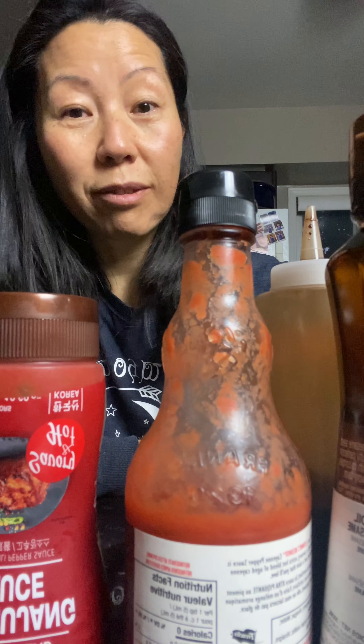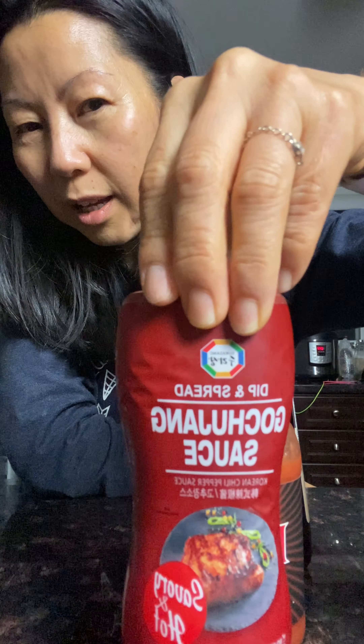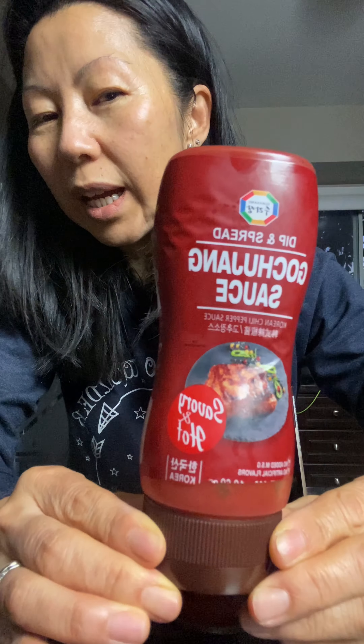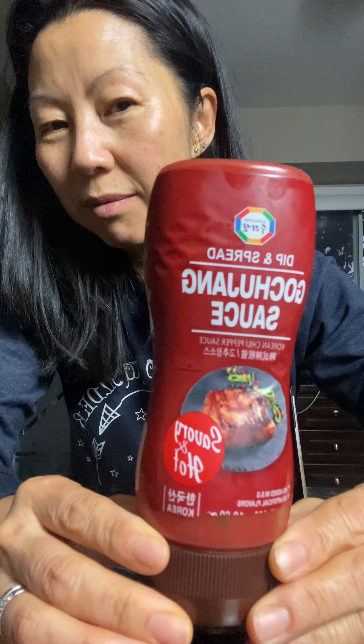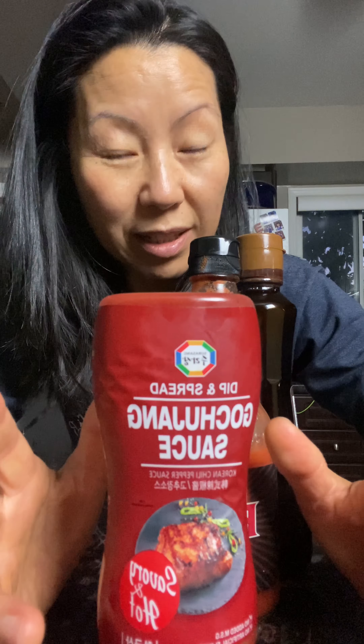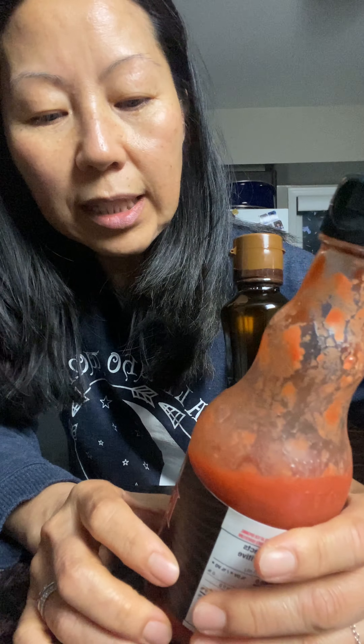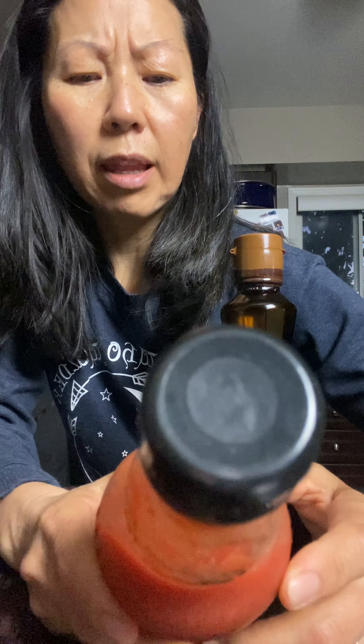A good sauce to have — this is what I use: gochujang. It doesn't matter what brand you use. I like this one because it's a squeeze bottle. It's Korean chili paste, it's a little spicy for some. If you like a hot sauce, you can use hot sauce instead.